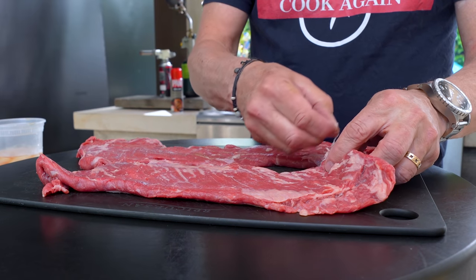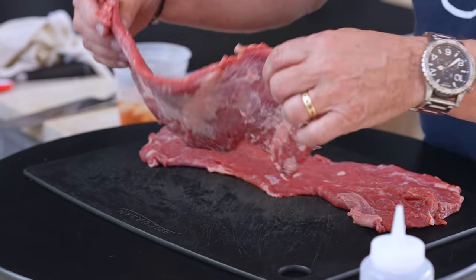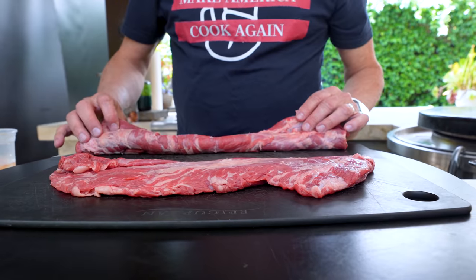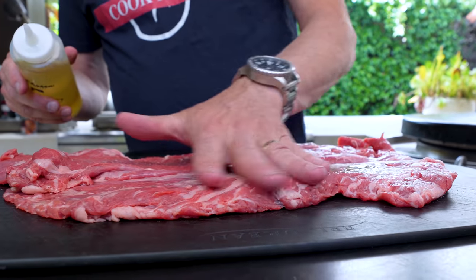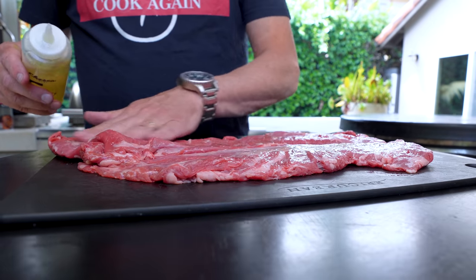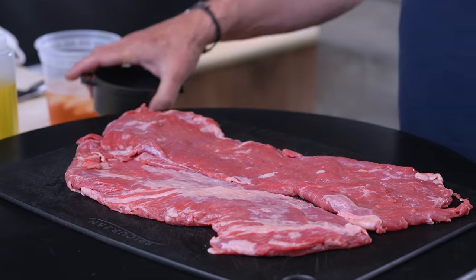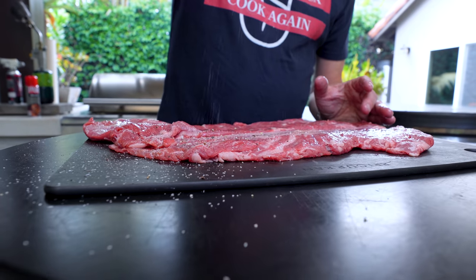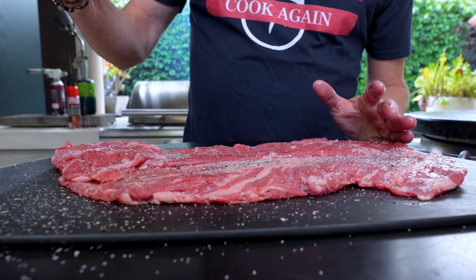Beautiful skirt steak — nice and thin, perfect. These little bits of fat here, some of them just pull off. You can use a knife to get some off, but fat equals flavor so I'm okay leaving a little. Now, avocado oil — the official oil of Sam the Cooking Guy. We love it for its neutral flavor and high smoke point. Season with kosher salt and pepper on both sides.